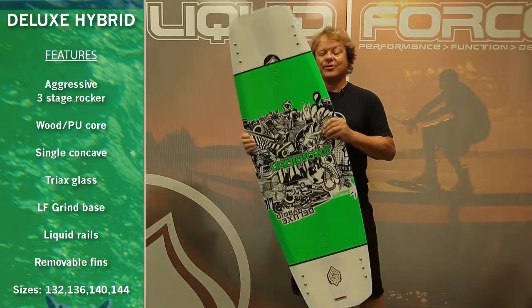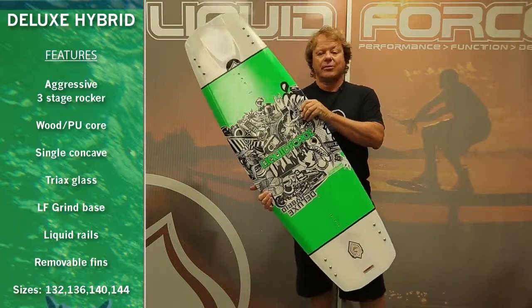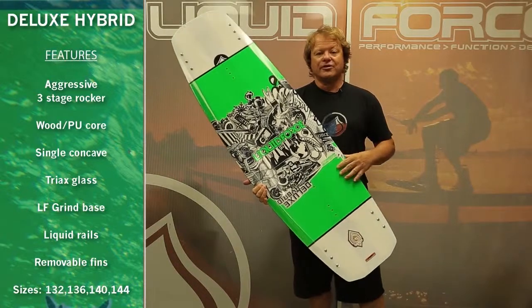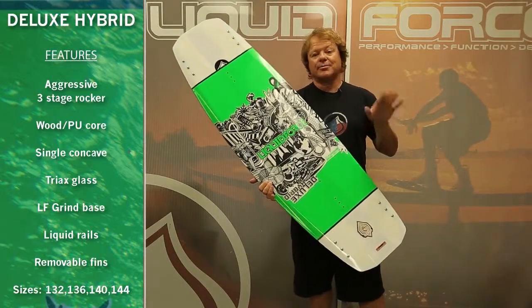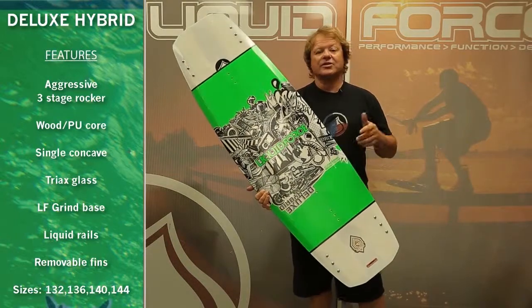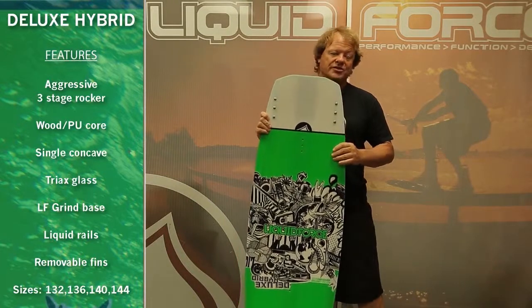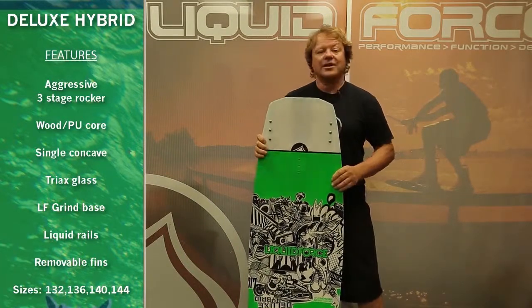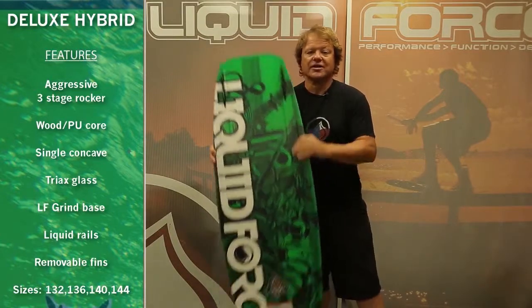Completely redesigned for 2014 is the new Liquid Force Deluxe Hybrid. What we've done is reconfigured the core to give it an improved flex and added tip response. We've also updated the sizes to give you four new shapes: a 132, a 136, a 140, and a 144.